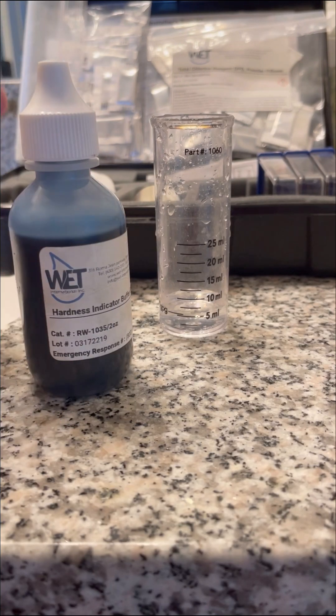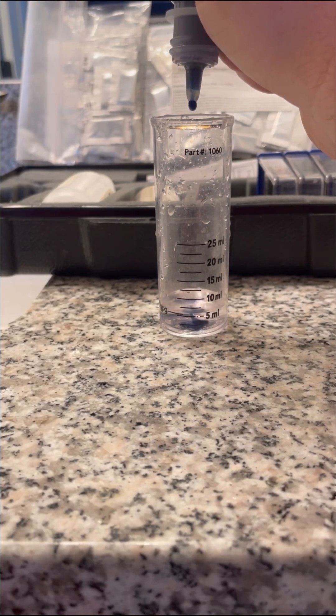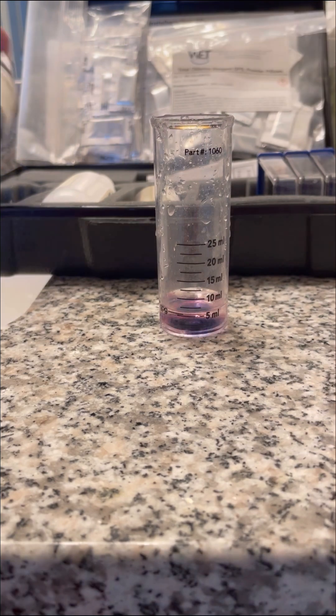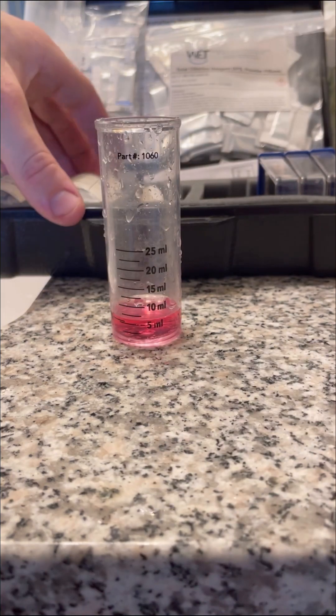My preferred method is titration. For this method we first take a sample of the water and then add seven drops of this first solution. If the water was already soft, meaning that the calcium and magnesium were not present in the water, this sample would be blue.